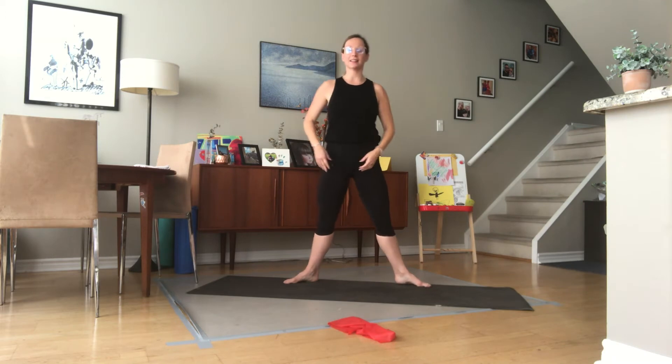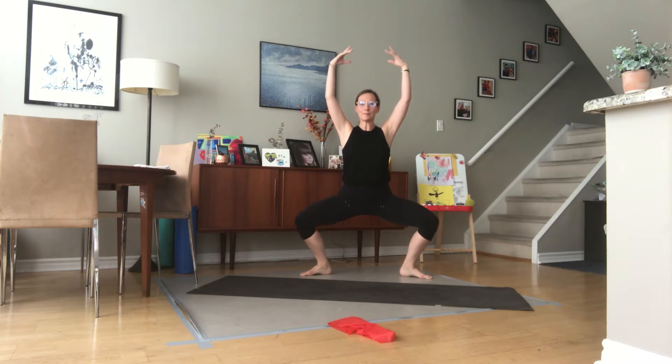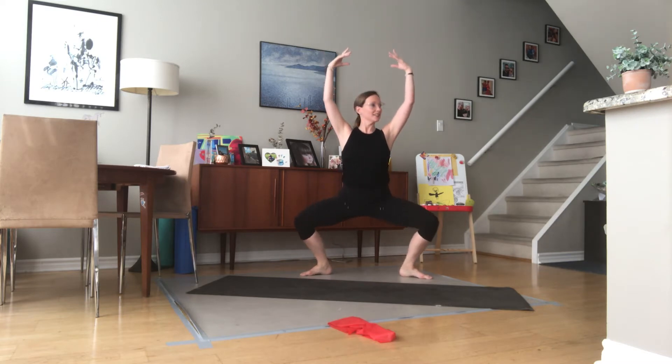Keeping those legs nice and wide in second position, we'll take the arms up to fifth and hold them there as we grand plié. Up and up. Core is engaged, belly button to your back. Nice and long through your head and neck. Four more grand pliés — big plié, stretch it.